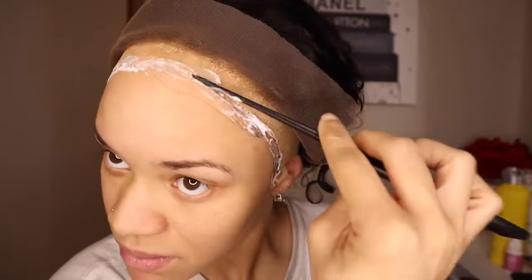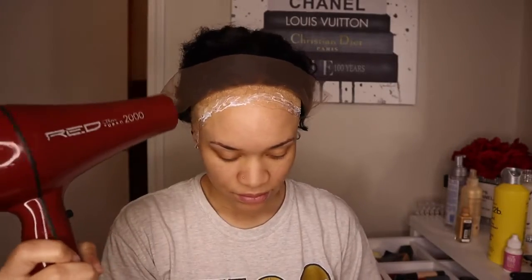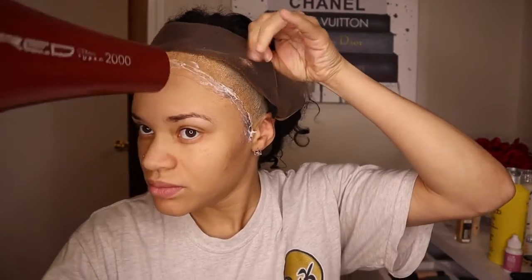I'm just taking my rat tail comb and smoothing it out because I don't want to touch it with my fingers. Make sure you let that dry — I didn't really let mine dry a while because I'm very impatient.